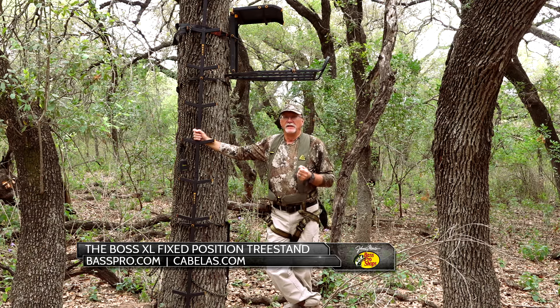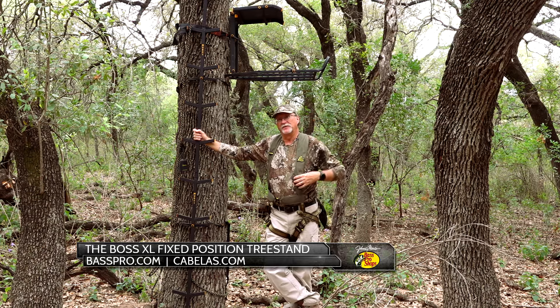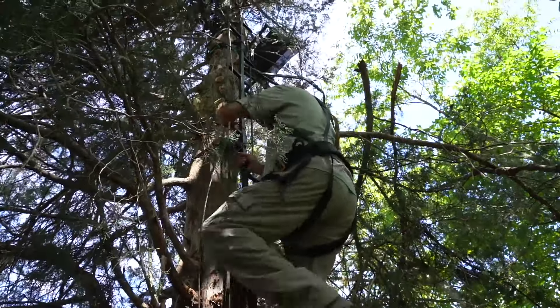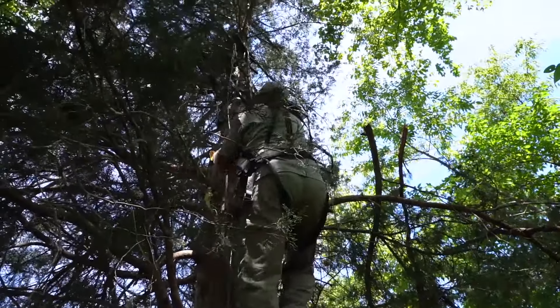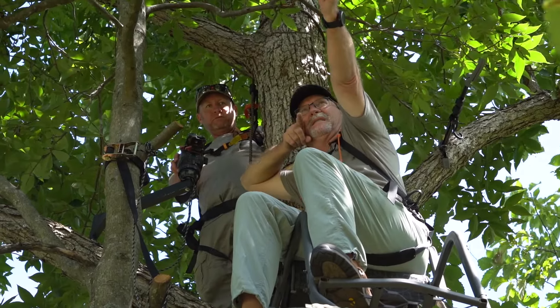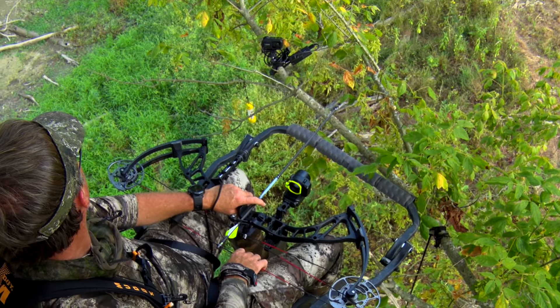The beginning of your tree stand safety starts with trying to find the perfect tree. When you find that perfect tree that really sets up well, it's a live, healthy tree. It's got good cover. It's big enough to handle the weight for everything that you're gonna be putting on it.